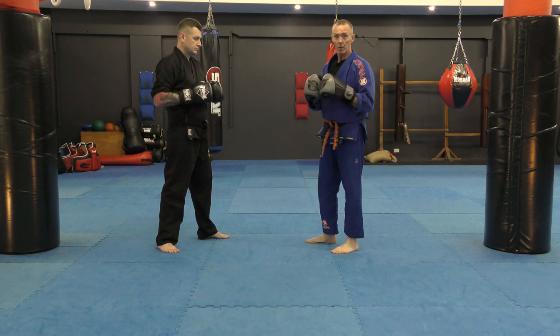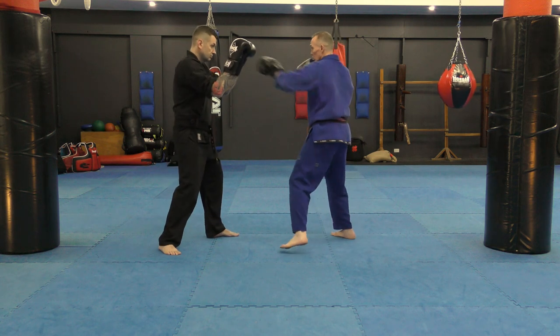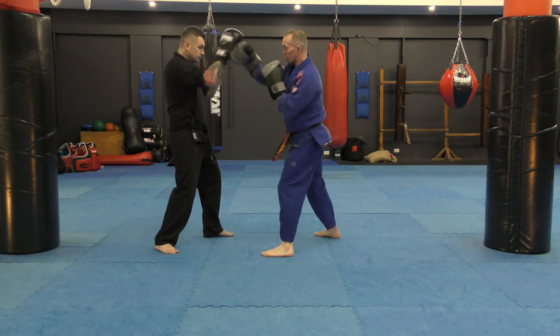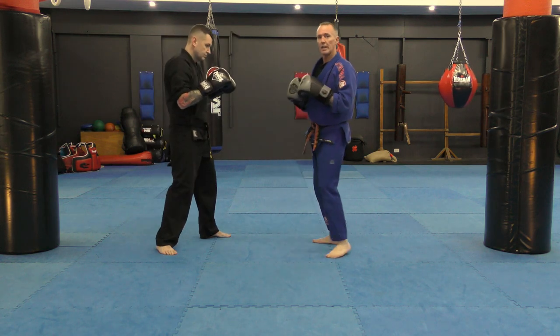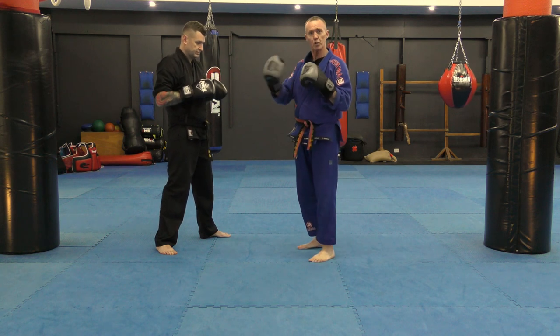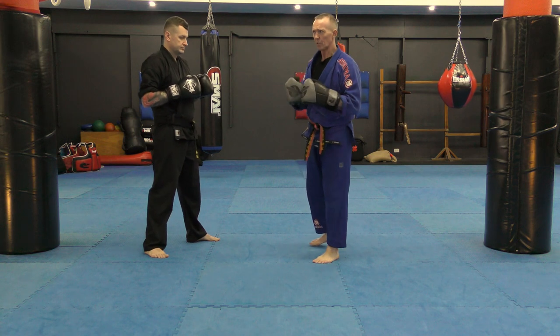We can also play a medium range game — hands and feet — which would be a jab cross combination into a low round. You can do a couple of rounds on that. Make sure you're doing them in rounds so you're getting proper work. You want to be sweating, you want to feel it.